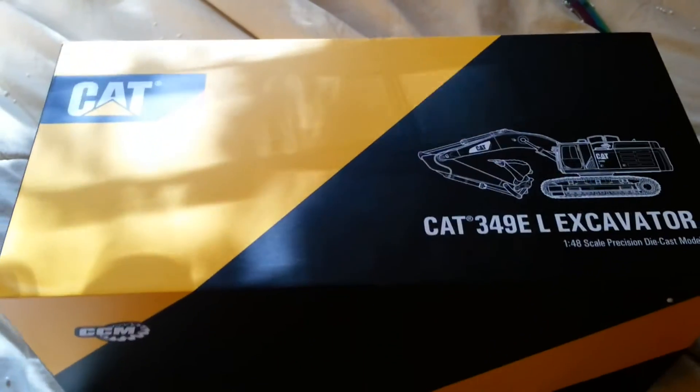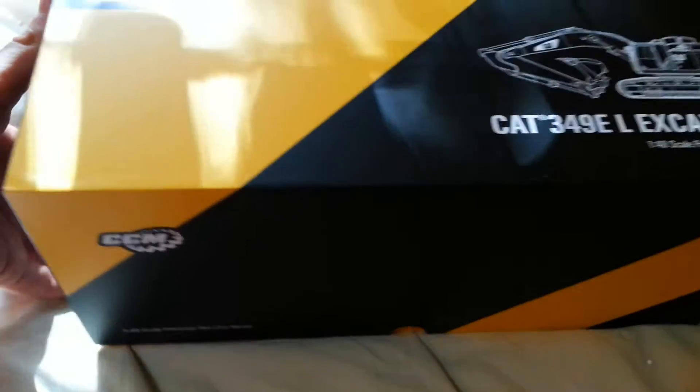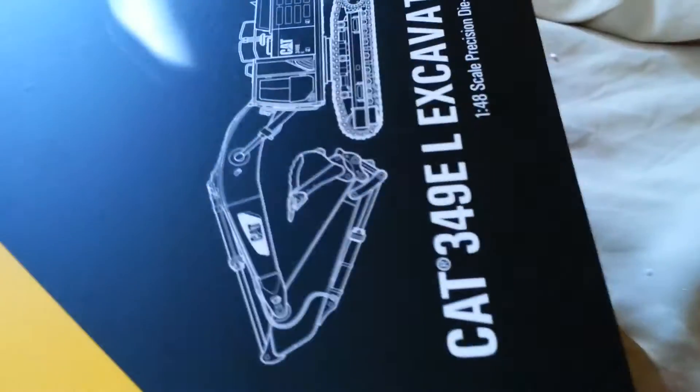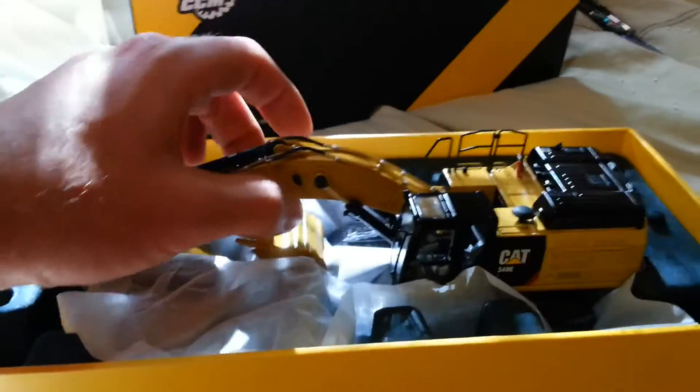All right, so moving on — this is the box, which is very very highly detailed, and it should be. Opening it is never as simple as they say. All right, here we go, we're making some headway. And with no further ado — voila, here she is everybody!